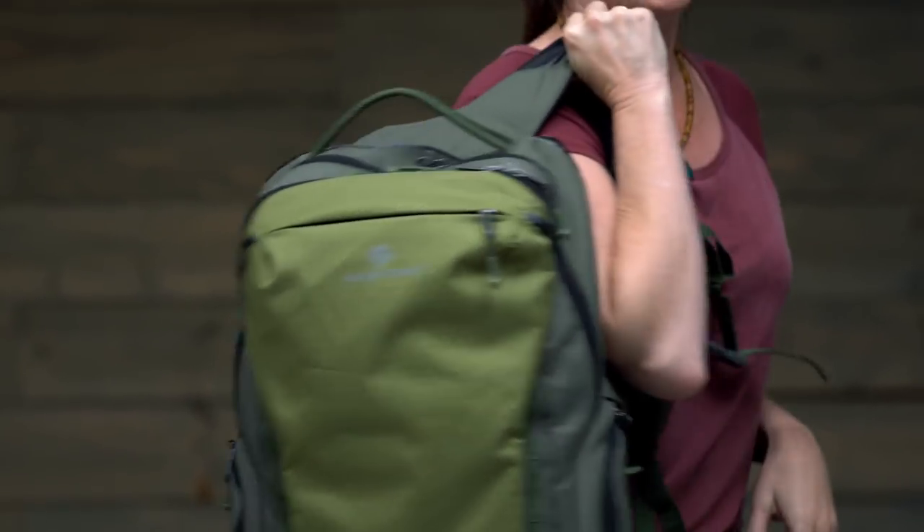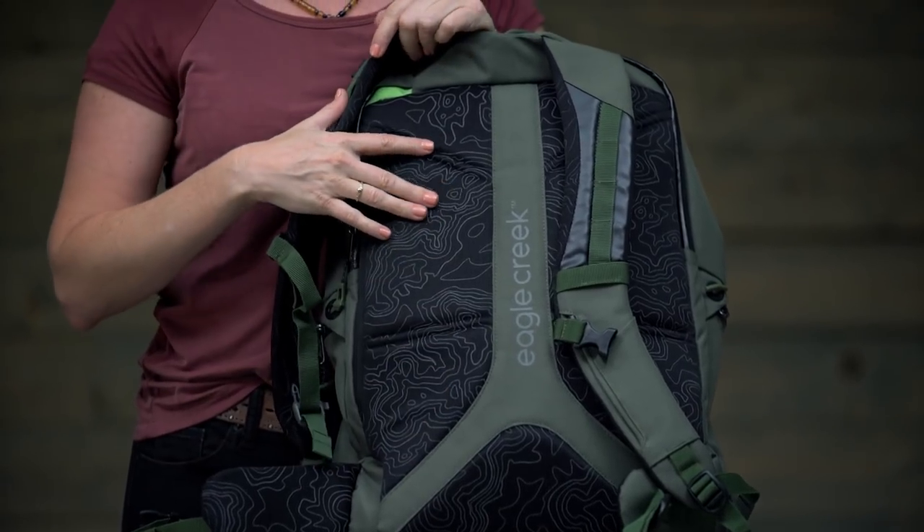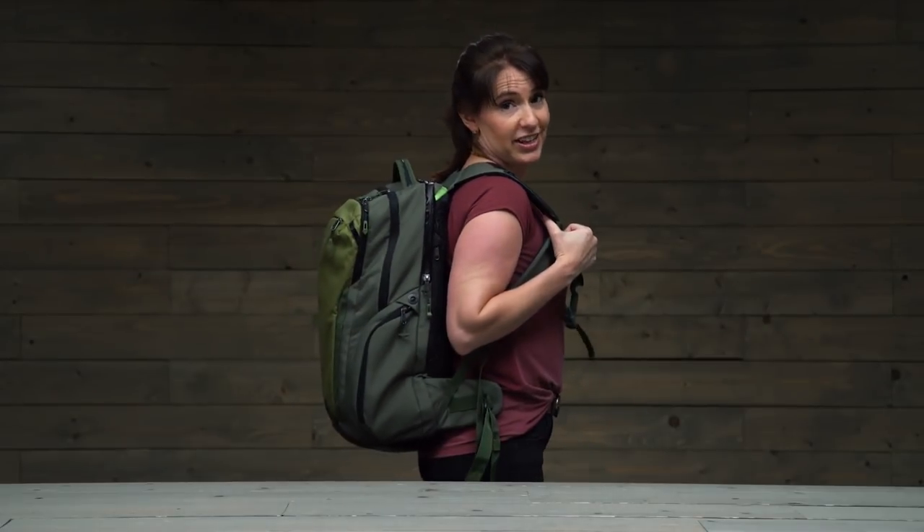The most important thing about a travel pack is that it's comfortable, and I can vouch for this pack — oh yeah, so comfortable. In fact, it's made with a high-density foam which makes it feel really good while you're wearing it, even for an extended period of time. We've made it in a unisex and a women's fit.